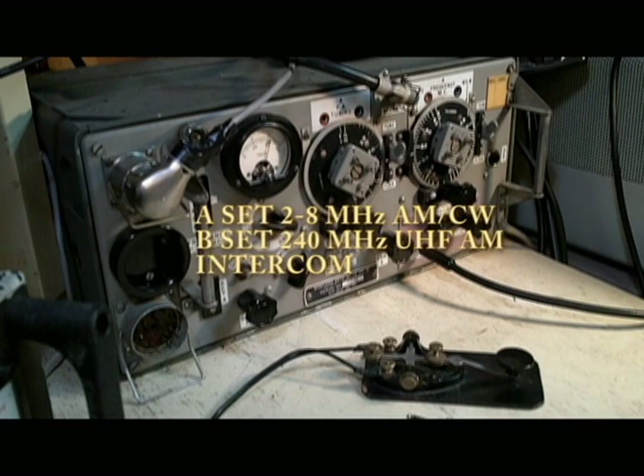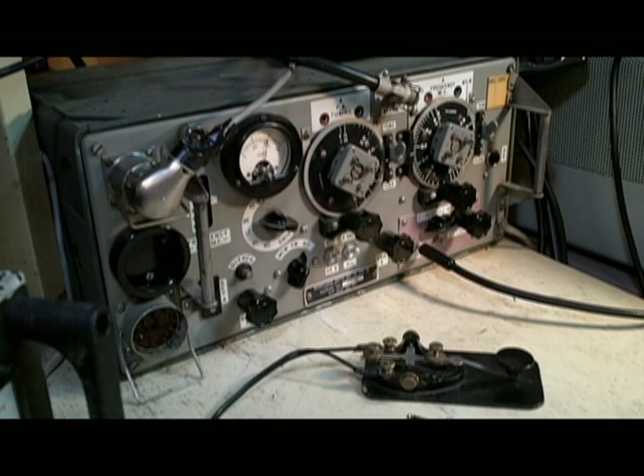Also, a tank needs an intercom that allows the crew members to be able to speak to one another on the vehicle. So all of those were put into this set.